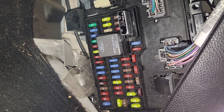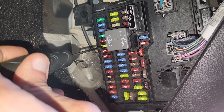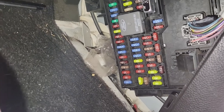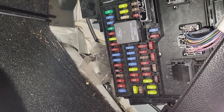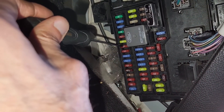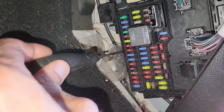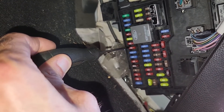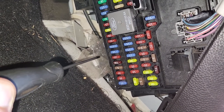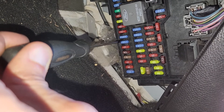The first fuse to check is fuse number 6, which is a 20 amp fuse located up here, responsible for power to the turn signal lights. Just under that fuse you'll have two red 10 amp fuses: fuse number 7, responsible for power to the left low beam headlights, and fuse number 8, responsible for power to the right low beam headlights. Two slots under that is fuse number 10, a 15 amp blue fuse responsible for power to the puddle lamps.